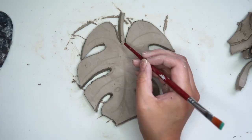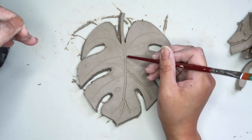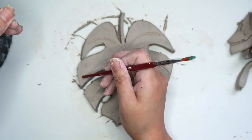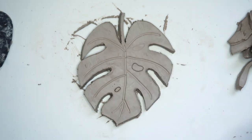Using the back of a thin paintbrush, I'm going to trace out the leaf's veins to make them a little deeper. Then with my needle tool I'm going to cut out the little fenestrations in the leaf.